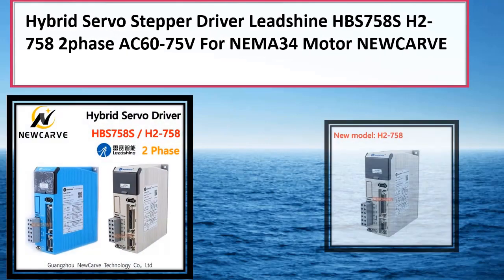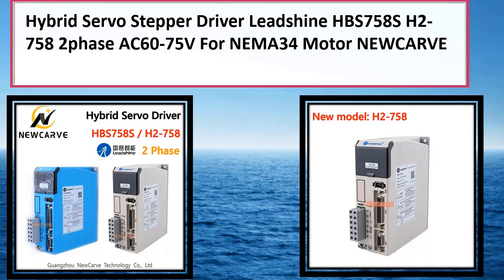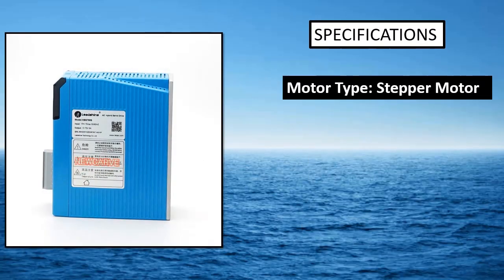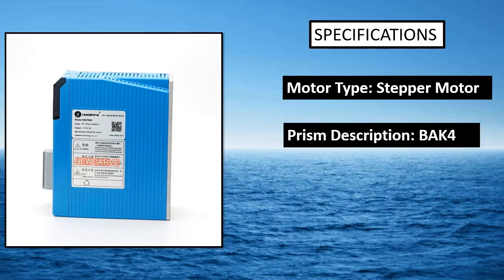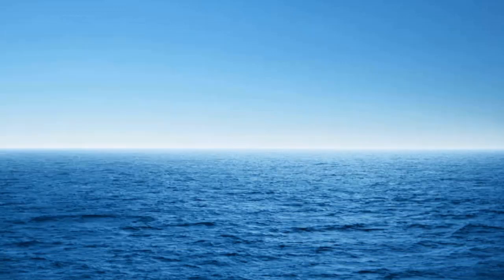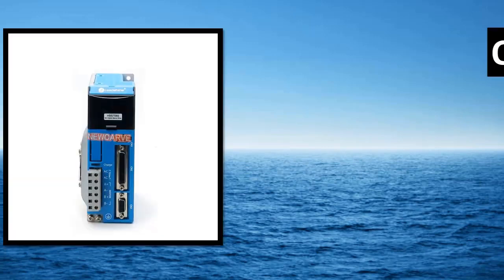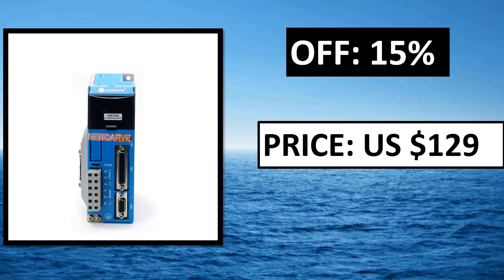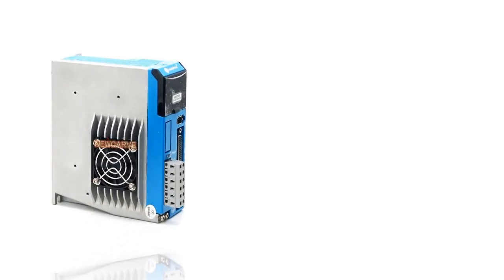The HLTNC HBS 86H stepper motor driver is designed for NEMA 34 stepper motors and is compatible with most stepper motor controllers on the market. The 12.5 NM closed-loop stepper motor kit is an excellent choice for RC aircraft, 3D printing, and CNC applications requiring precise, continuous, and high-torque motion. It is also a great choice for DIY projects.